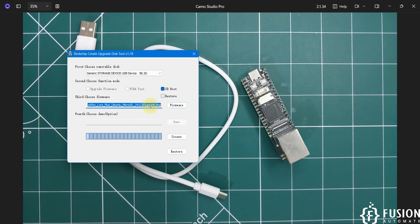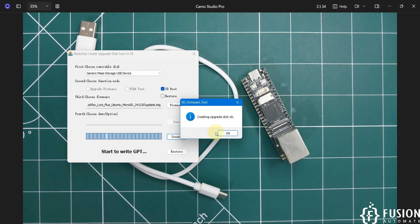We have selected update.img, so now just click the Create button. It will write the entire operating system files to the SD card. Once complete, a pop-up will appear. You can then remove the SD card and plug it into the LuckFox Lyra board to complete the rest of the setup. The message 'Creating upgrade disk' confirms the OS has been successfully flashed.